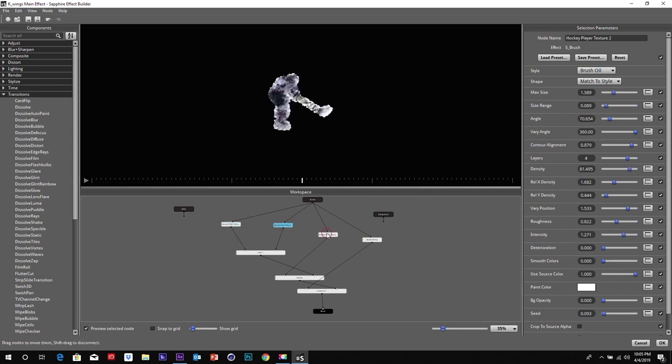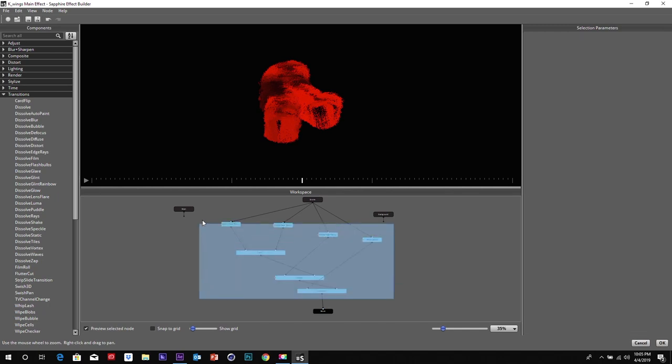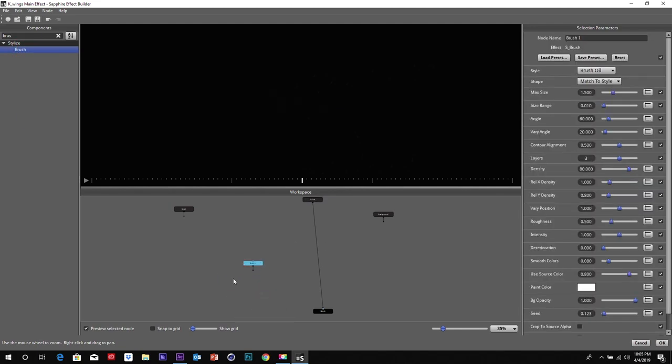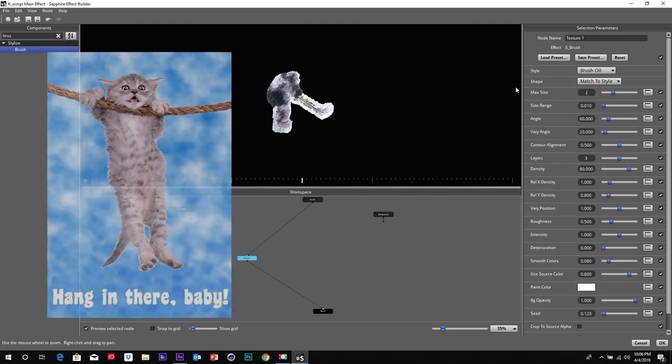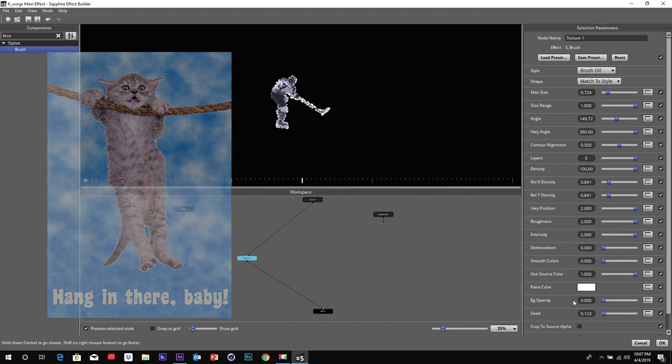That's for the first three effects — we used that. There's another one with a sponge, a little bit different. Let me erase all this so you can really see how we built it together. First, I'm going to bring up a brush — that's our first brush. I'm just going to name it 'texture one.' I like to name my stuff, because things are going to get really junky at the end if you don't. We're using the brush oil — match the style. It's the first look that comes up — not the perfect look we wanted, but a really good base to start with.